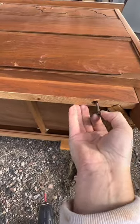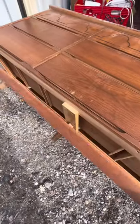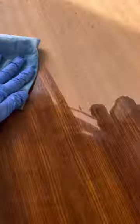I'm removing the base because it's going to be easier to finish without it on the piece. I'm using mineral spirits because this does a really good job of cleaning the piece prior to finishing. Then I'm going in with a polyurethane and pecan stain mixture.